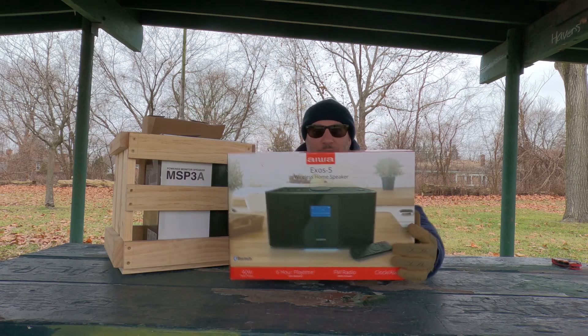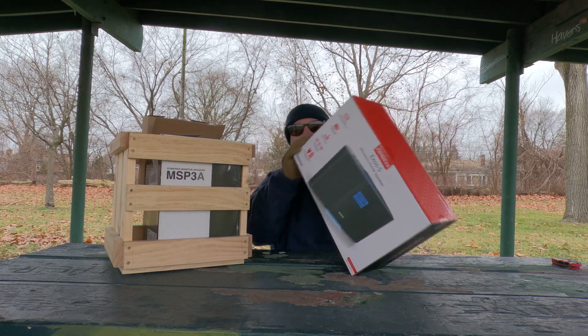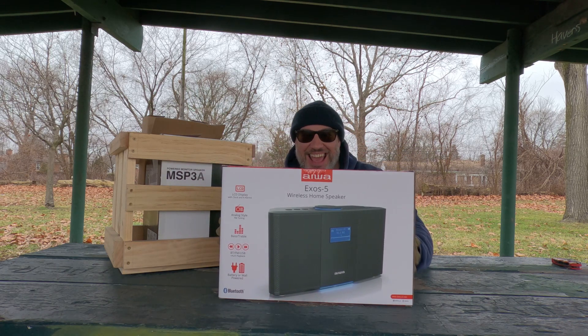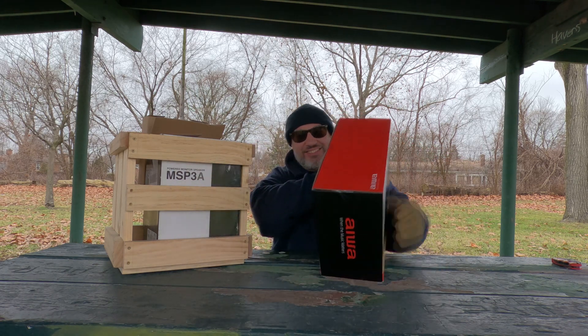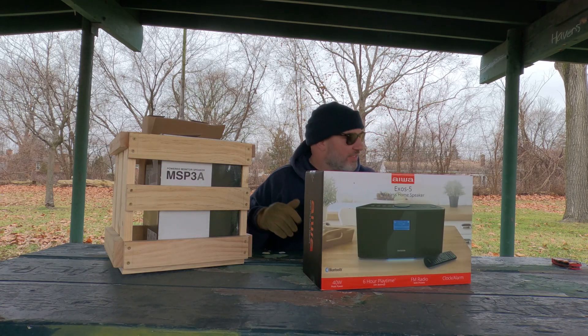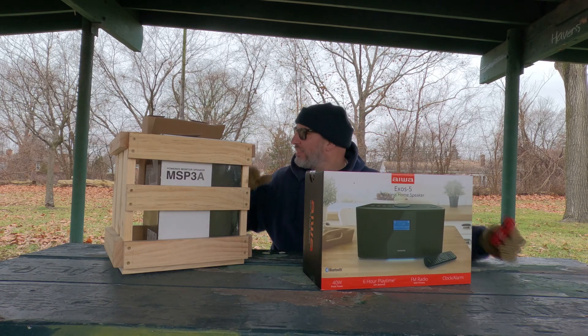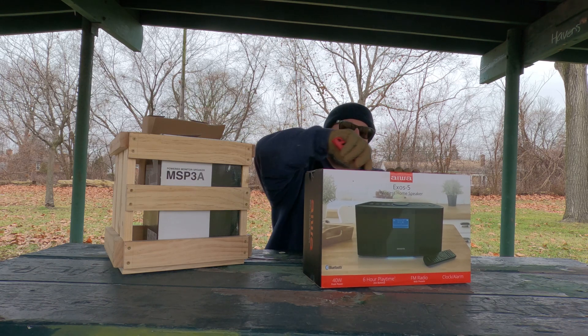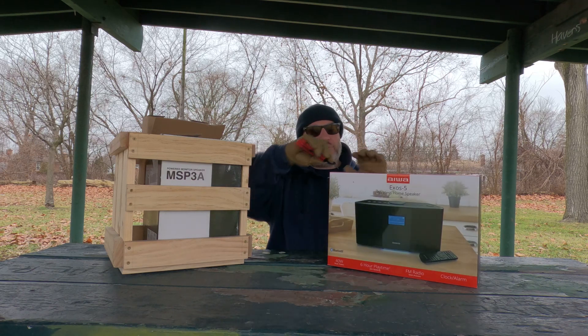We're gonna unbox this AIWA Exos 5. You know about this brand? It's been around for a minute. Let's see what we got here — first unboxing, first impression!